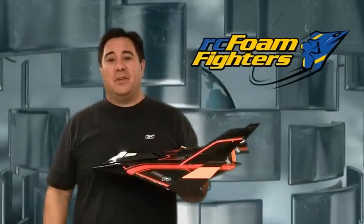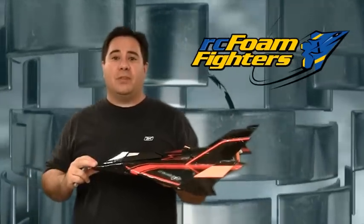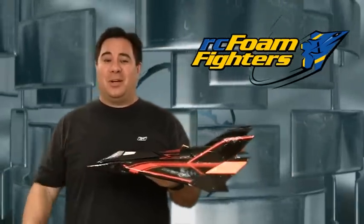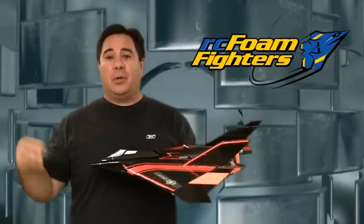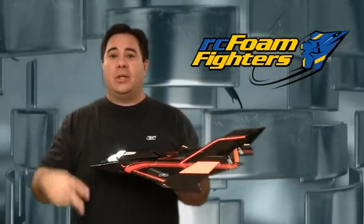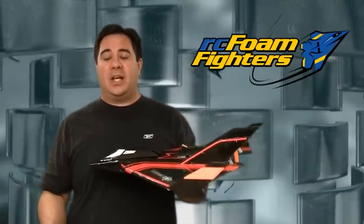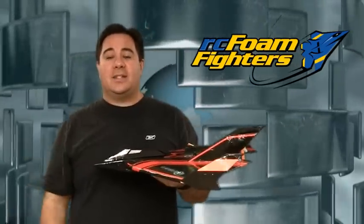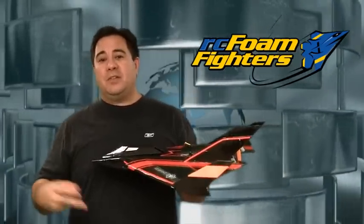I've pretty much finished up the first video I have on my plane for the EDF challenge. Hopefully after this weekend I'll have some flight video of it and that will go successfully. In the meantime, please go to Jake's channel — I'll put a link down below in the video comments. Go to his channel and find out more details on the EDF challenge and also see all the other guys that are participating. Thanks again for watching this video and I'll see you guys next time.